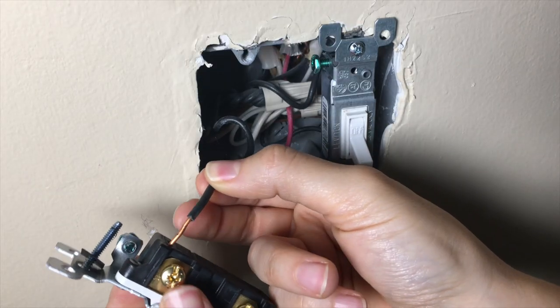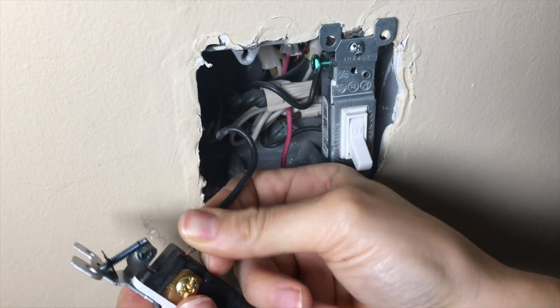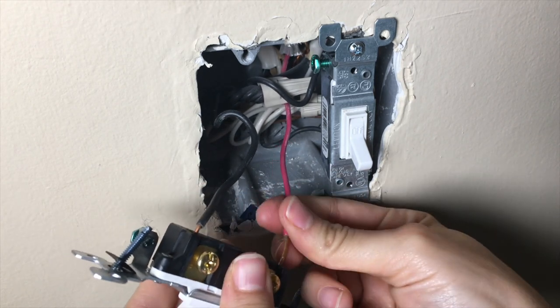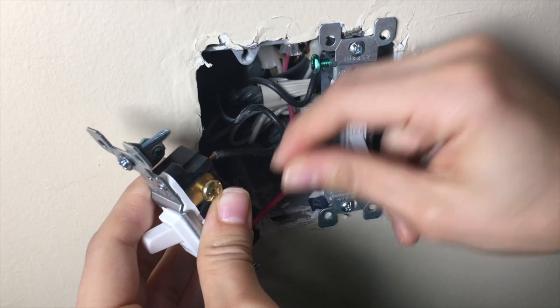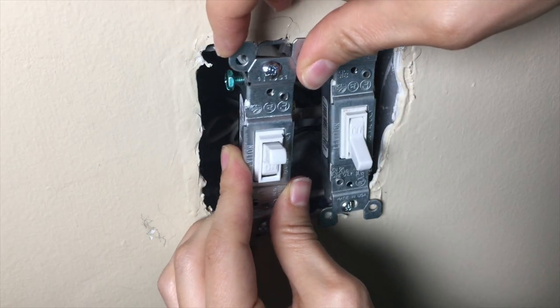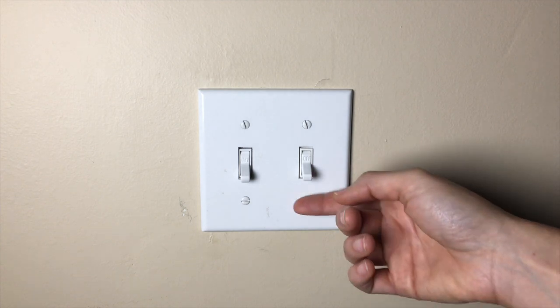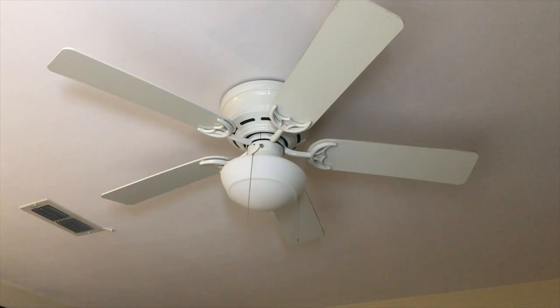With push-in fittings on the new light switch, we just pushed the wires into place and screwed the switch back. If you don't have push-in fittings, you would wrap and tighten the wires around the terminal screws. We turned the power back on at the circuit panel and success! The light switch turns on the light and the other switch turns on the fan.